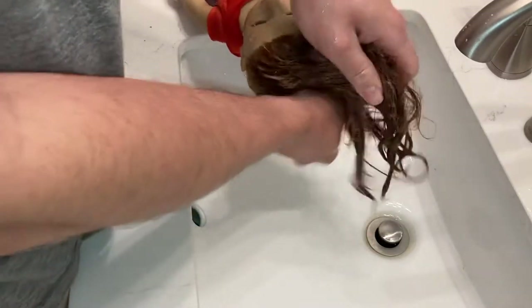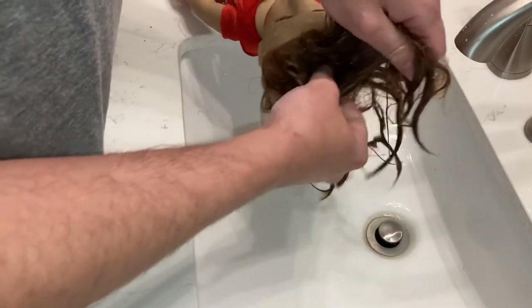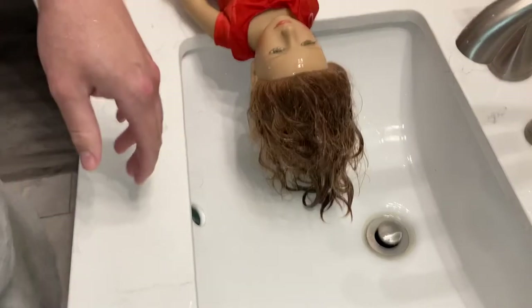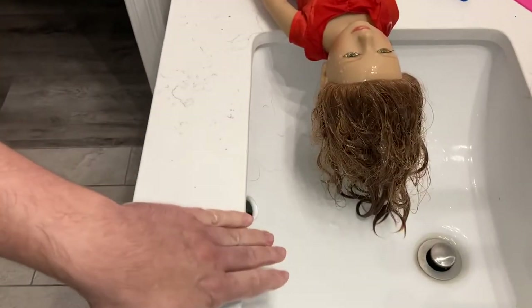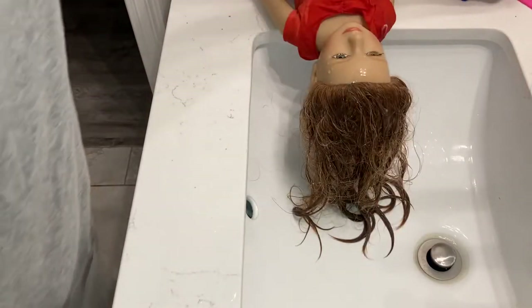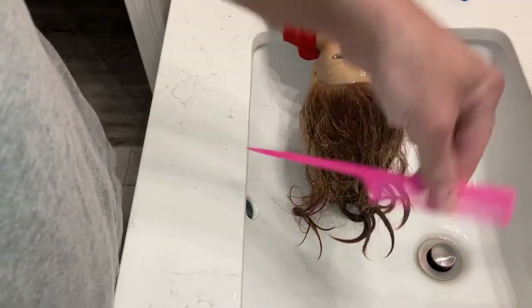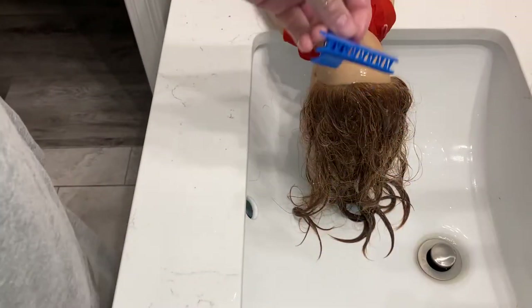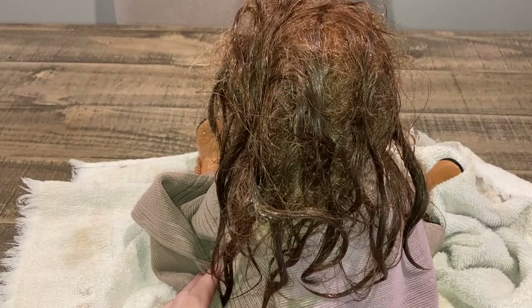You can blow dry it too if you want to, but that's just going to cause more tangling. So we're going to put the conditioner in her hair — just put as much as you think you need. You don't need a lot for a doll. Put your conditioner in the hair, we're going to go to the table and detangle. Get your little comb and get your little clip — we're going to gently detangle her.